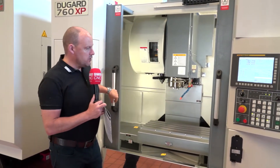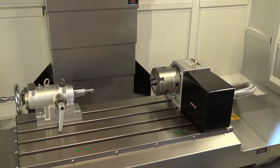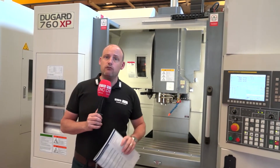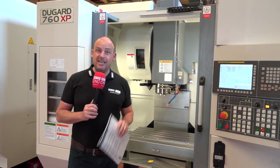If you want to add a fourth axis unit to the machine, you can — that's also an option. As it stands, this is the 760 XP machine, the extra performance model — a high performance vertical machining center available here in stock.